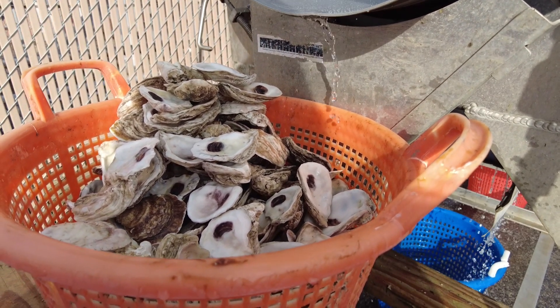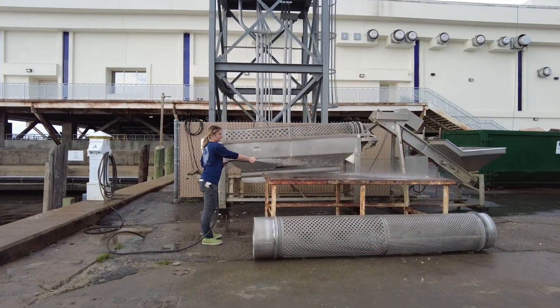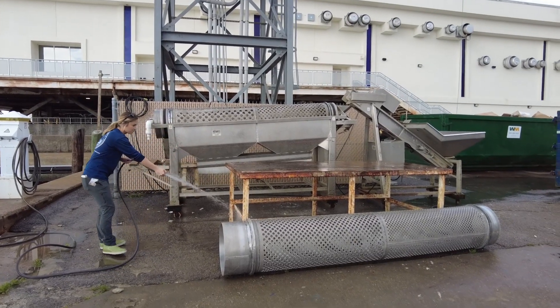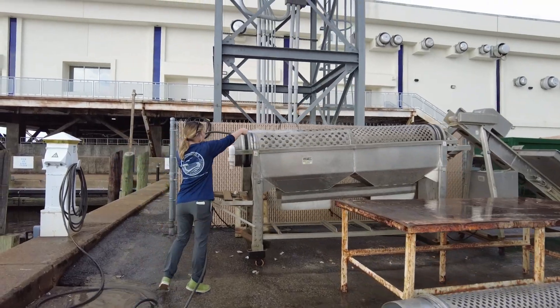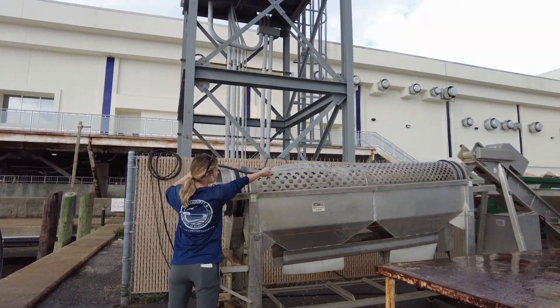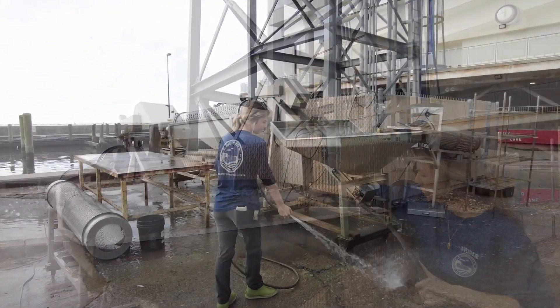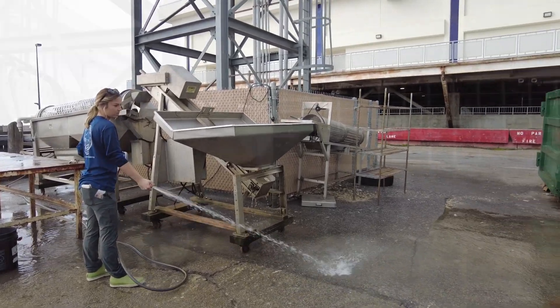In most situations, oysters are consumed raw and should always be handled in an environment that is clean and safe for the safety of the consumer. It is extremely important that you clean up after each use. The tumbler and the conveyor should be rinsed thoroughly with fresh water to remove mud and debris. The grounds around the tumbler also need to be washed down, cleaned, and ready for the next farmer to use.